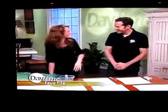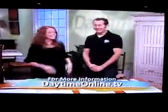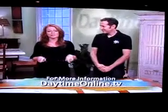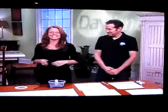Jeff Moncine, our decorative artist — thank you very much. What a cool idea, and it wasn't that difficult at all! If you want more information on how to do this yourself, you can connect with Jeff. Just go to daytimeonline.tv, click on Jeff's face at the bottom of the page, and you can get in touch with him that way.